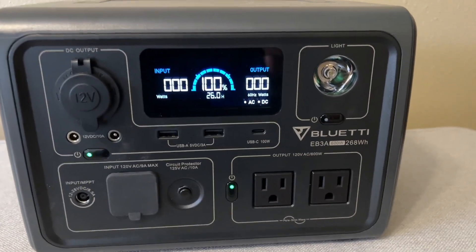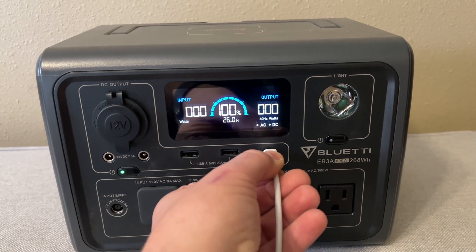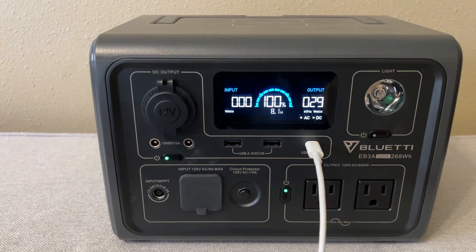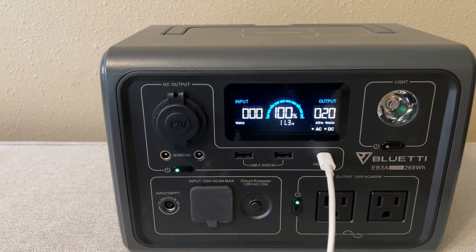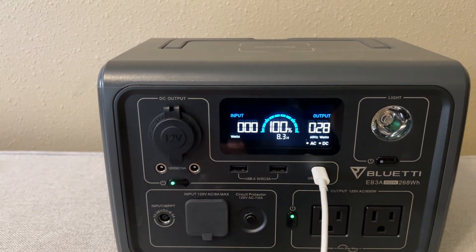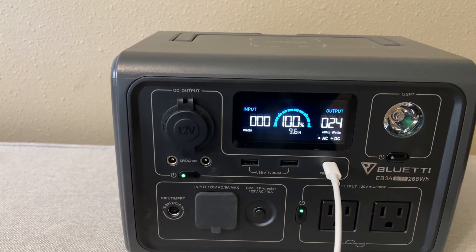Now let's plug in my computer. I have an Apple computer that runs off a USB-C. Let's go ahead and plug that in and see what kind of draw we get. It just started up and my computer is only drawing around 20 watts or so. The battery is charged to 100% and at the current output this is how much time the battery would last — at what we're currently outputting, this battery will last for over nine hours.